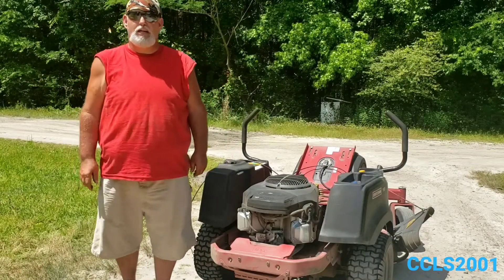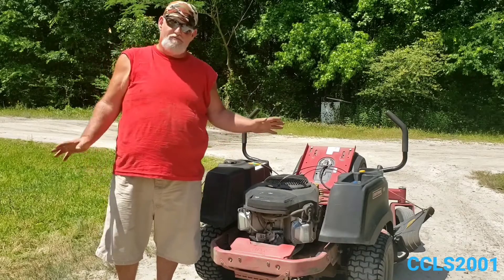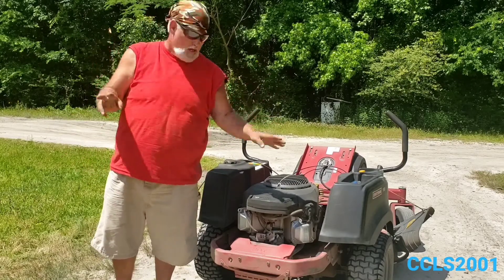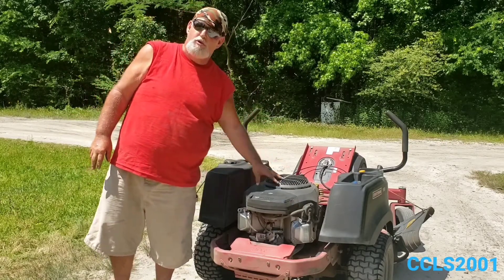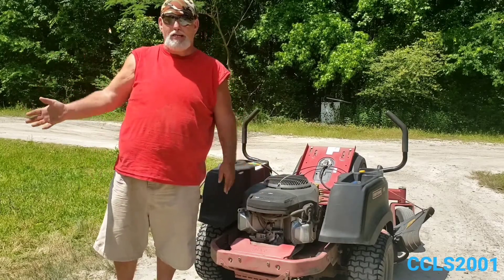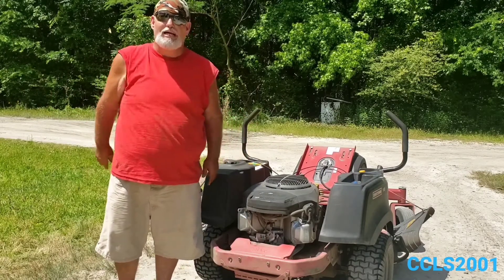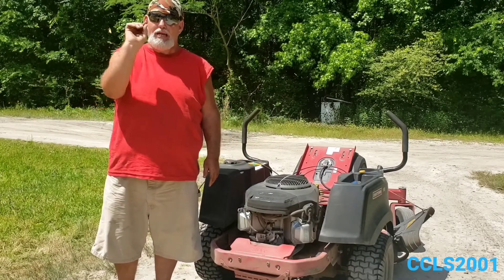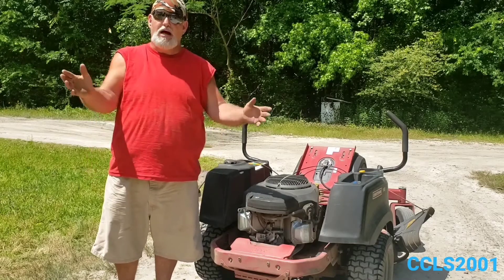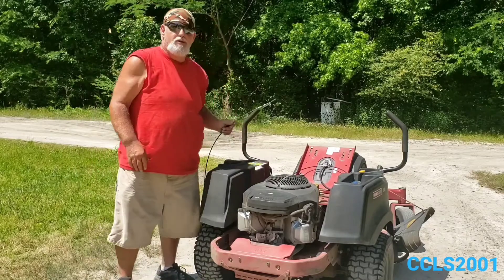Hey guys, this is Brian with CCLS 2001. Today's video is a follow-up to the review video I did on the Craftsman Z6400. If you go back a day or two on my channel you'll be able to find it. Be sure to hit the like and subscribe button and the bell to be notified when I post new videos.